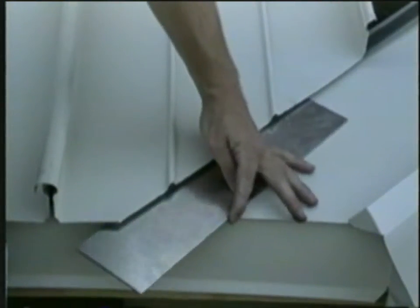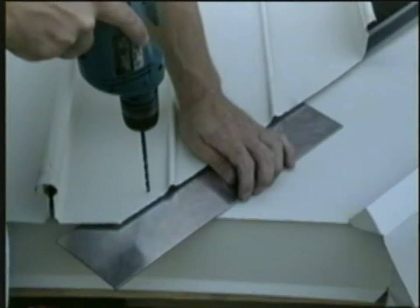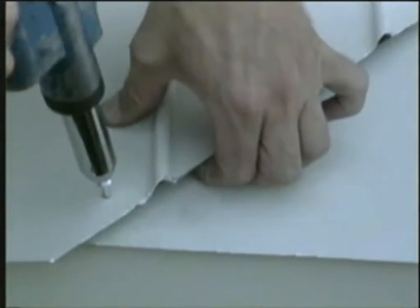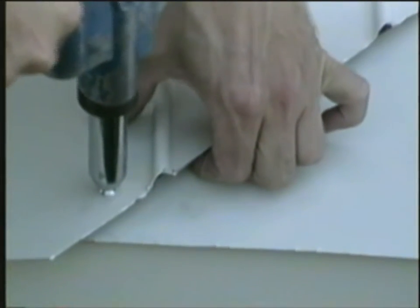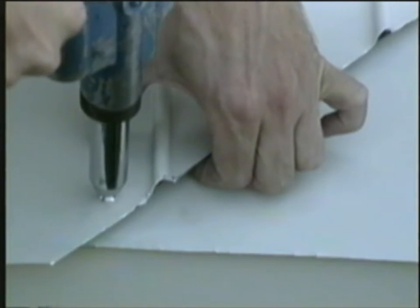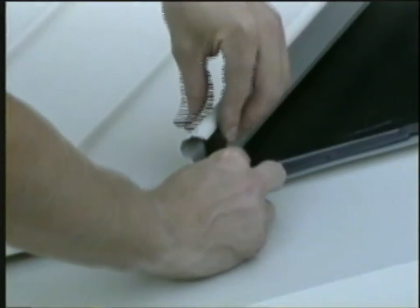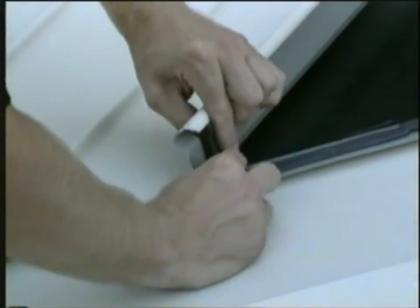To fasten the panels, drill through the return edge of the valley flashing and utilize a metal plate to protect the valley pan. Rivet 4 inches on center. Insert keyhole closures at each seam.